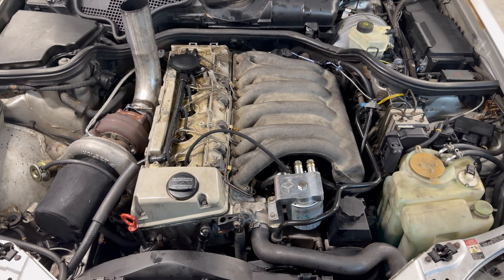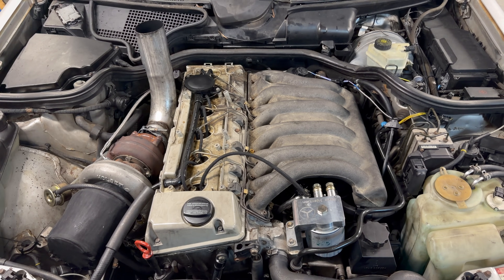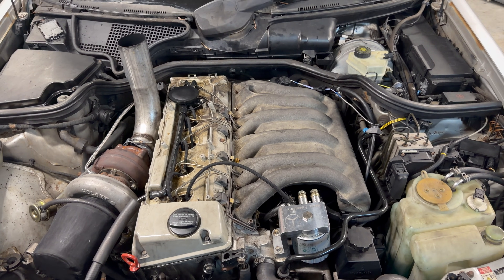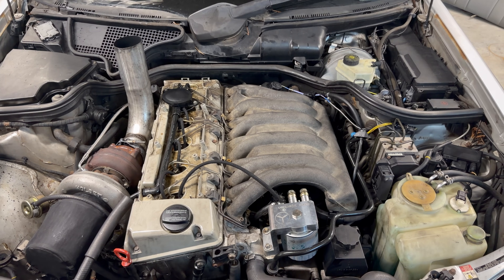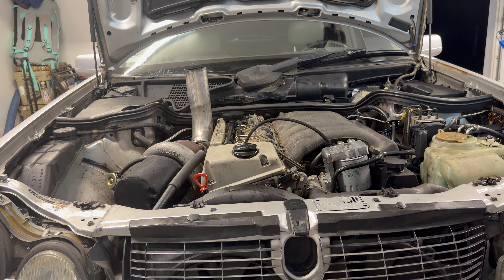I know this thing's gonna be rough starting and it's gonna smoke like hell. Intake manifold's back on, double-checked everything, all tools out of the engine bay. I'm sweating — let's fire this thing up. I know it's gonna probably smoke like crazy. Let's go fire this bad girl up.